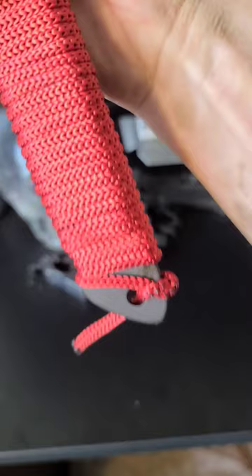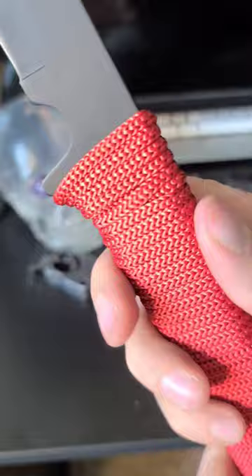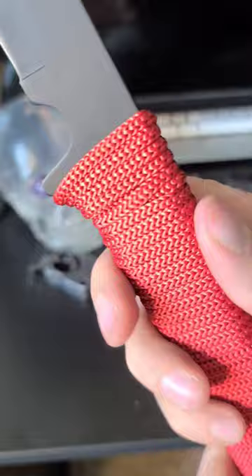Every five rows or so I place a small bit of super glue underneath the cord, tie it off at the end, burn the knot for an instant bond, then go back over applying super glue to the potential weak spots.